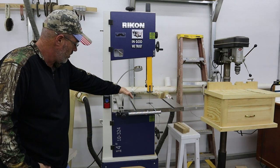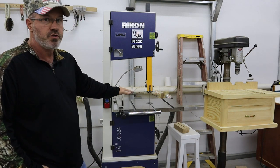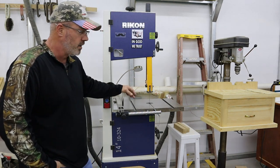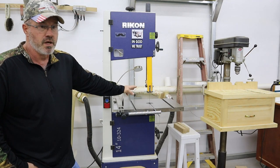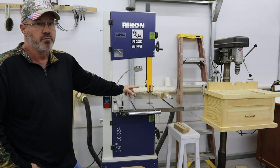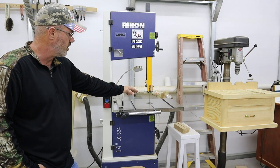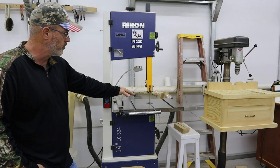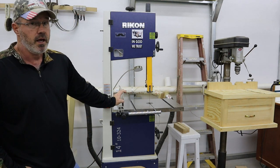This is my Rikon bandsaw — I had this in the previous shop. It's a 14-inch, Model 10-324. Absolutely no issues with this bandsaw. I was going to shoot a video on setting this one up and haven't had time to do that — maybe that will be a video somewhere in the near future. Once I moved it into this shop, a lot of these tools were moved twice: from the old shop to storage, then from storage to this building. I did have to do some adjusting on some of them, but it wasn't real bad. Unfortunately I was in the middle of a project and needed it and didn't have time to film it. But as far as this bandsaw goes, it is a good bandsaw — does exactly what it's supposed to do.